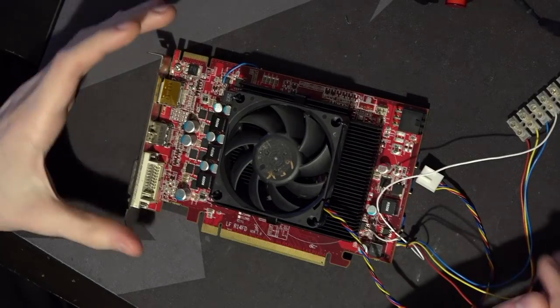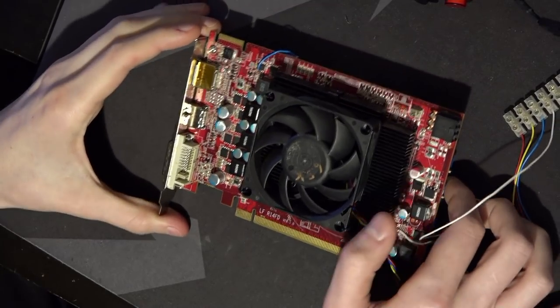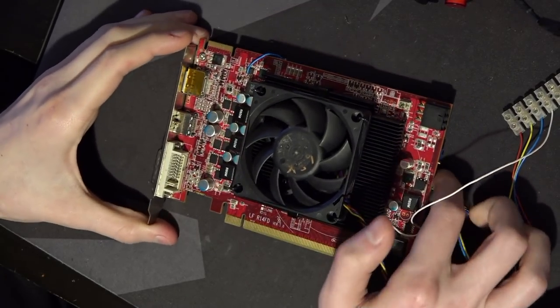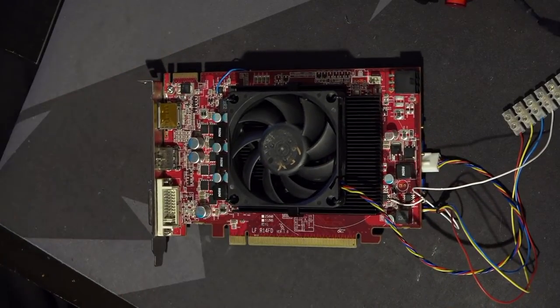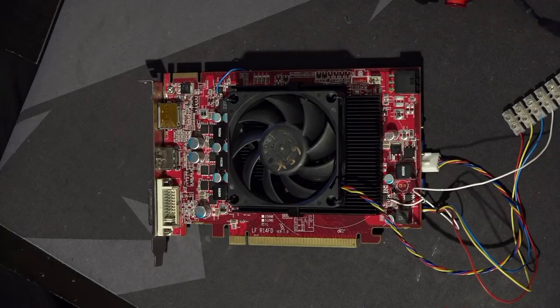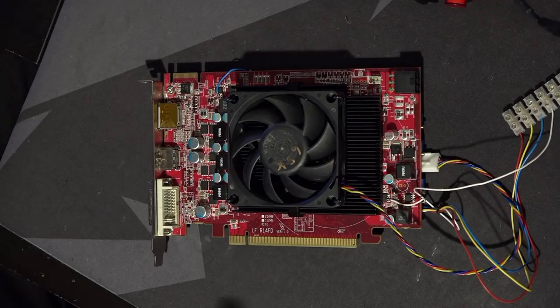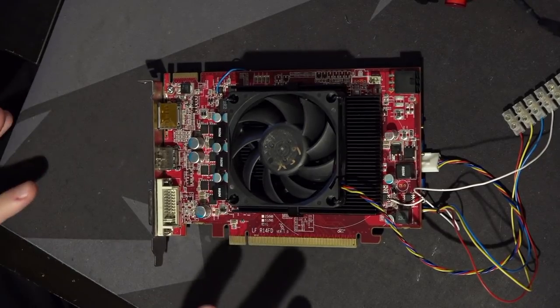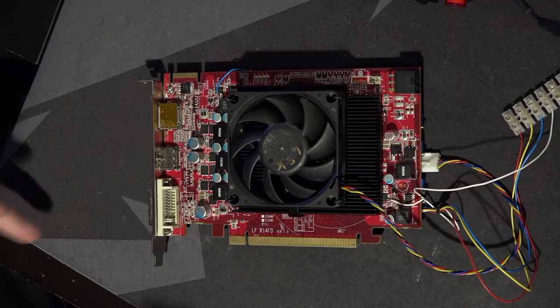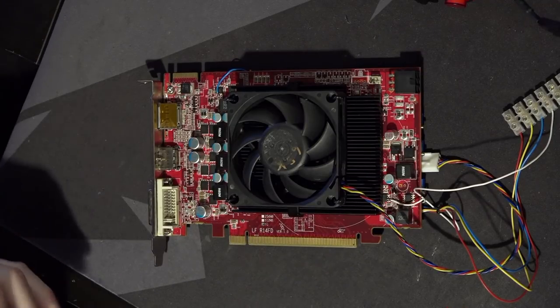Hi guys, Buildzoid here. Today we're going to be taking a look at this HD 7770 that I picked up some time ago. I have another HD 7770 — a Sapphire Vapor X card — which is very nice and I don't want to break it. When trying to overclock that card, I noticed that if you raise the core voltage, you start losing memory clock. So I needed a sacrificial test subject, which is how this card ended up being called Test Subject 0.